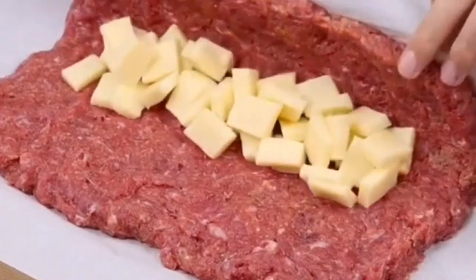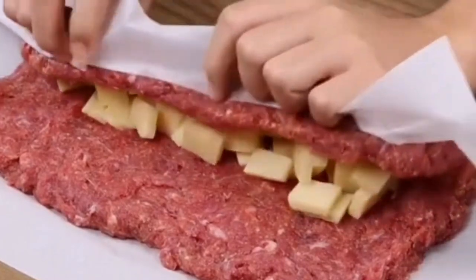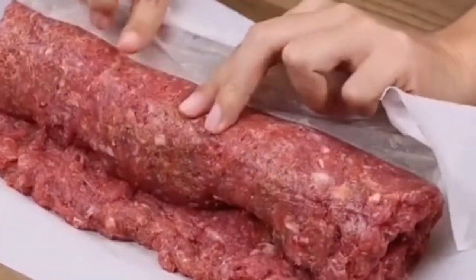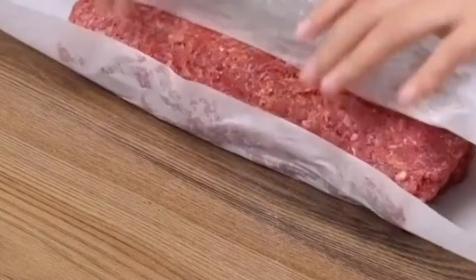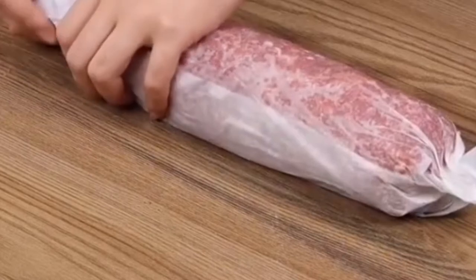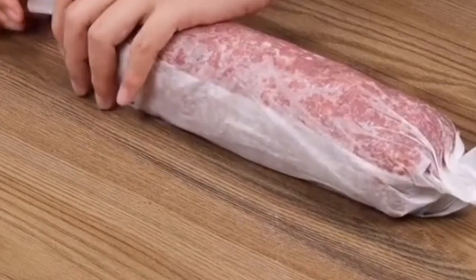And if you're watching this video and you're loving our recipes, then like the video and comment below. Cut the baking paper on the ends, then wrap more baking paper to close it firmly.